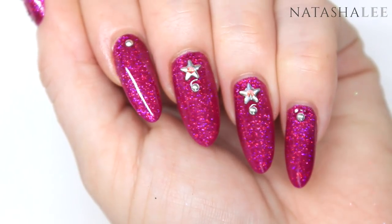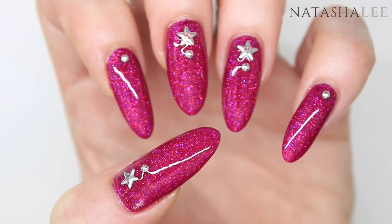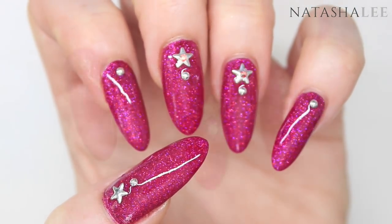Hello and welcome to another video from Natasha Lee. Today I want to show you how to produce these DIY gel effect nails with gorgeous holographic glitter and some lovely silver studs to finish off the look.